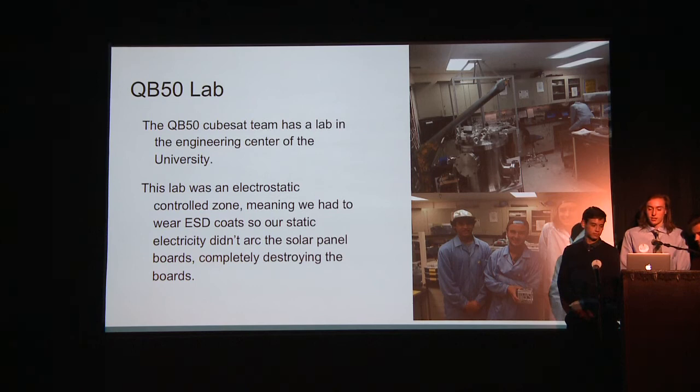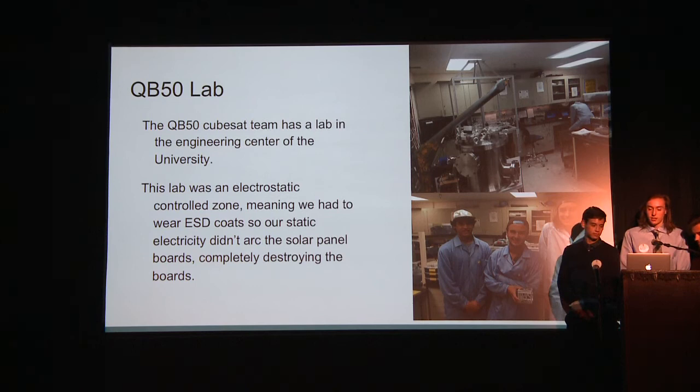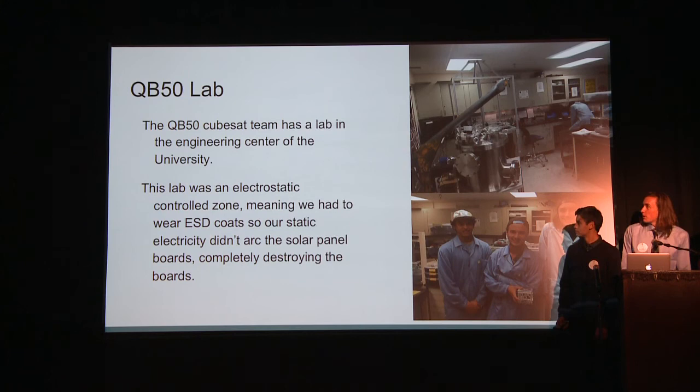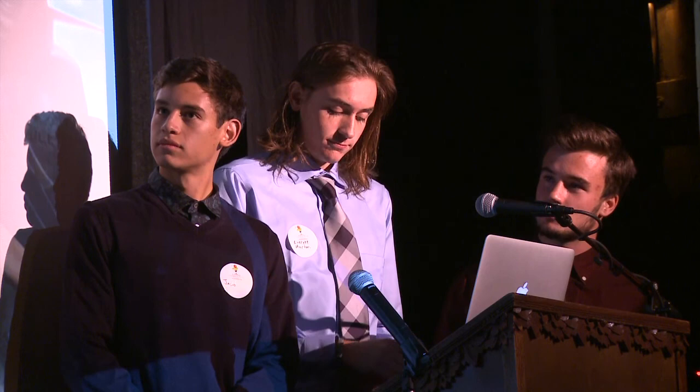This is the QB50 lab, inside the engineering center at the university. We're all wearing ESD coats — electrostatic discharge coats — to protect against arcing the solar panels or any electronics you're working with, which would destroy them. We had offices on campus with little cubicles. That's where we did most of our work, spending a few hours at our desks each day.